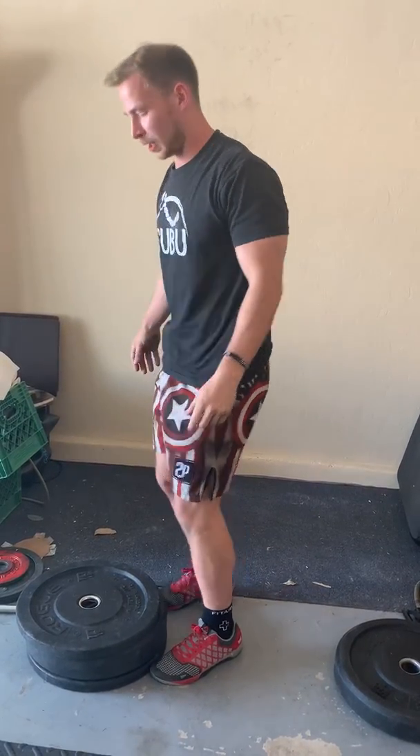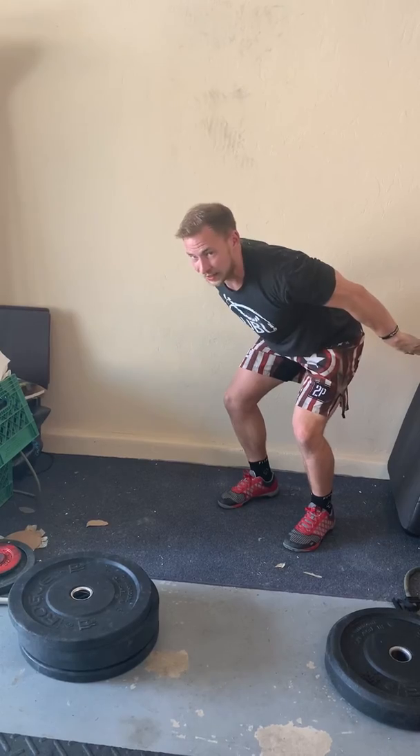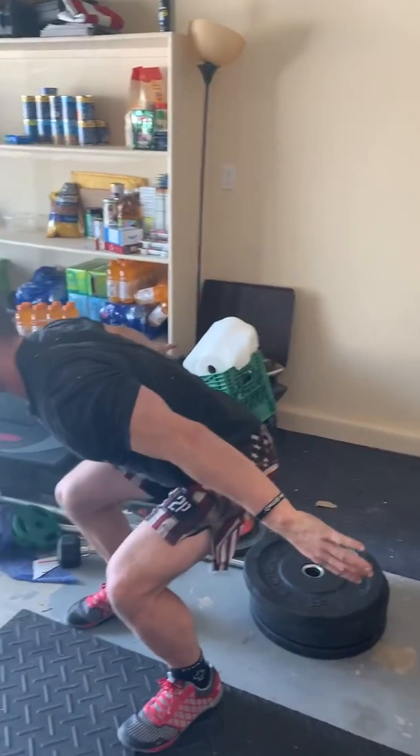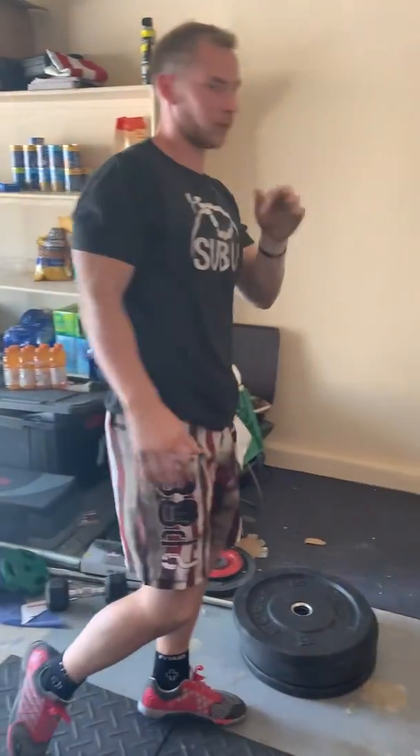Last one is broad jumps. Go for distance with a big arm swing. Jump and land in that same position. Feel free to grab kids, neighbors, grandma, dogs — whatever you got — and have them do it with you. Do this for three rounds.